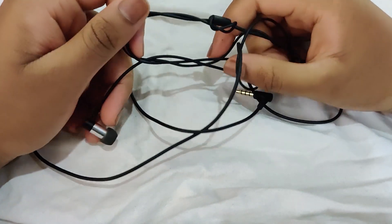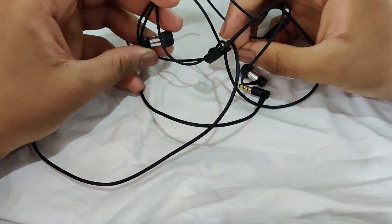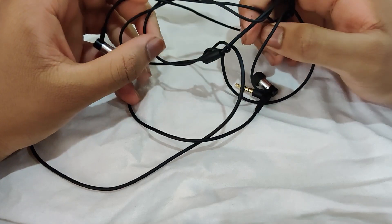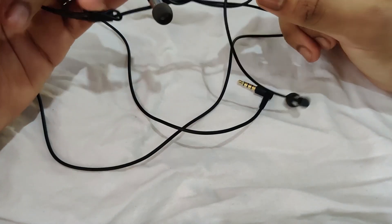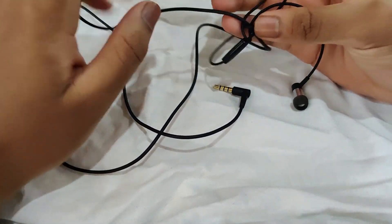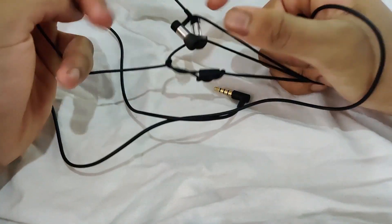Alright, hello everyone, I'm Ryan. This is the Pioneer SE-CH3DB. Pioneer is a company based in Tokyo, Japan, founded by Nozmo Matsumoto back in 1938. This company mostly specialized in car audio and home theater for a while, and it seemed like only in recent years that they started getting into more high-end audio.